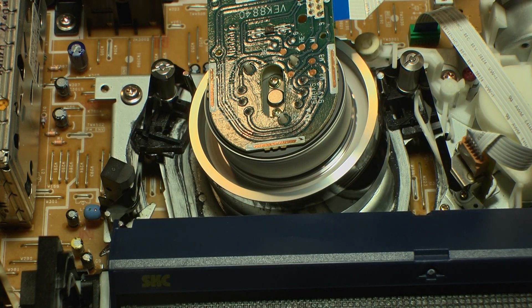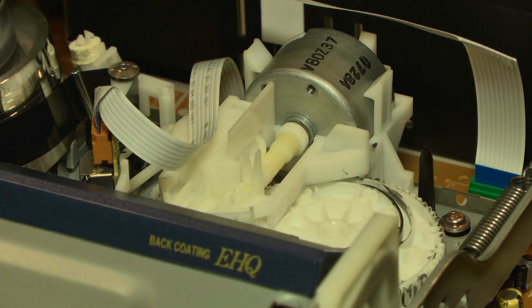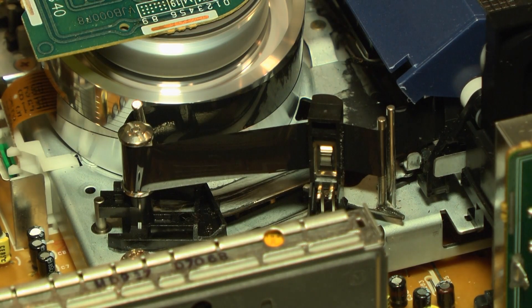Now we'll show you the basic mechanical operation. When the cassette is inserted into the deck, the loading motor and the mechanism load the cassette into the machine. When it is in the loaded position, the tape guides extract the tape from the cassette and lace it into the tape path.